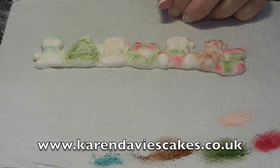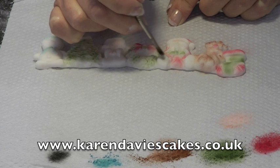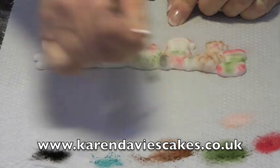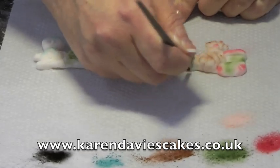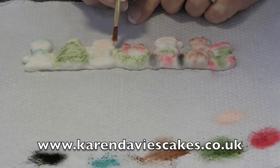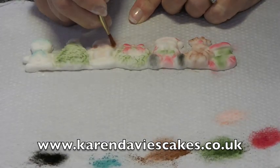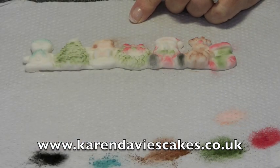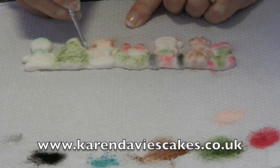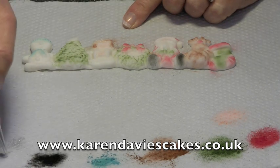We also need a little bit of black — be very very careful with the black. Just to do Santa's boots; I haven't quite got enough on my brush there so let's get a little bit more, and just finish off his boots. I'm going to dust the angel's hair with some brown powder — be very careful not to get it onto her face. Then I want to paint or dust the angel's wings silver, and a halo, and then the star at the top of the tree.